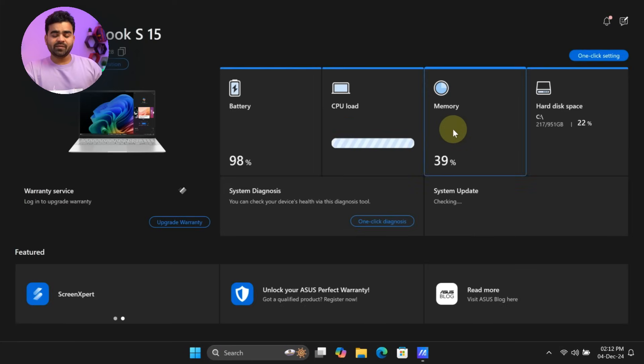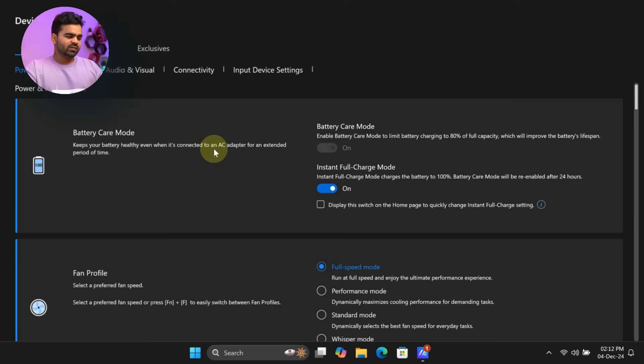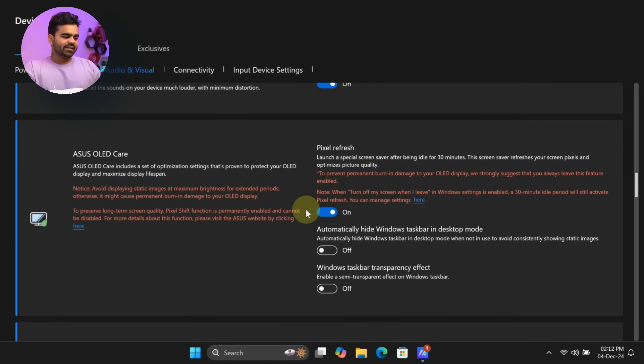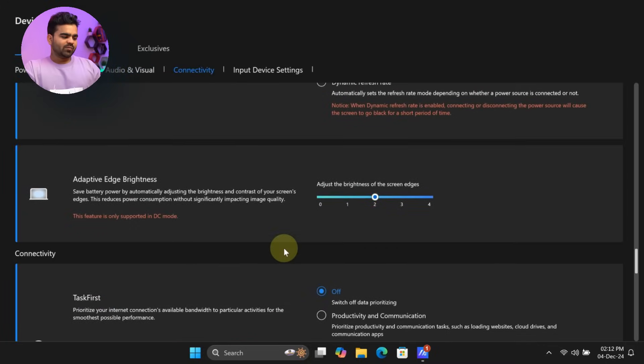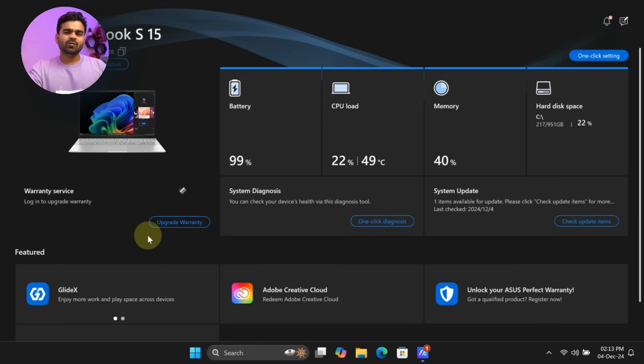You can control display, sound, and battery performance modes in the MyASUS app, including battery care mode, AI noise cancellation, microphone sound modes, volume booster, ASUS OLED care, color gamut, adaptive brightness, function key lock, touchpad settings, and upgradable warranty options. Before starting the gaming test, I performed benchmark tests on this laptop.